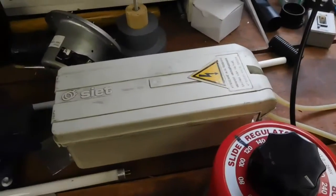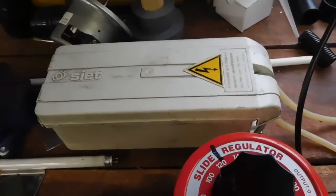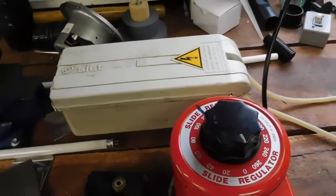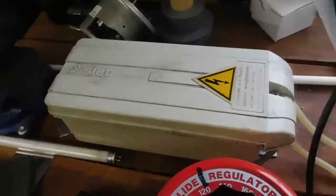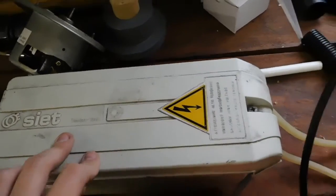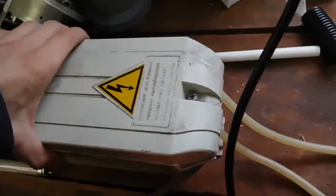Alrighty, it's time for a video. I apologise I haven't been doing much — I've been really busy with work and stuff — but now it's the weekend I can get out here and do some stuff. I figured I'd drag out this Italian-made Seat seven and a half kilovolt neon sign transformer.